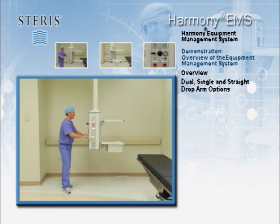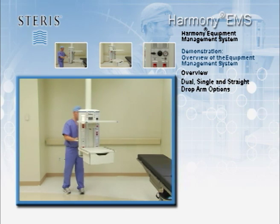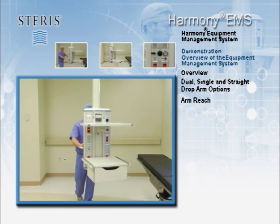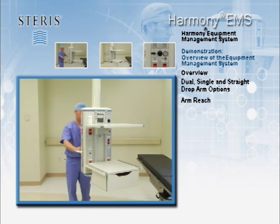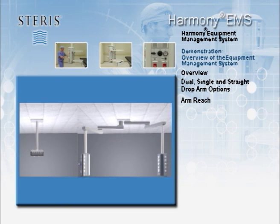This particular unit is configured with dual fixed arms for maximum positioning reach and flexibility. Dual fixed arms can reach up to 100 inches for complete patient head to foot or shoulder to shoulder coverage. Other options include height adjustable suspensions, single arm configurations or a straight down ceiling system that can be used when there is limited space or limited positioning needs.